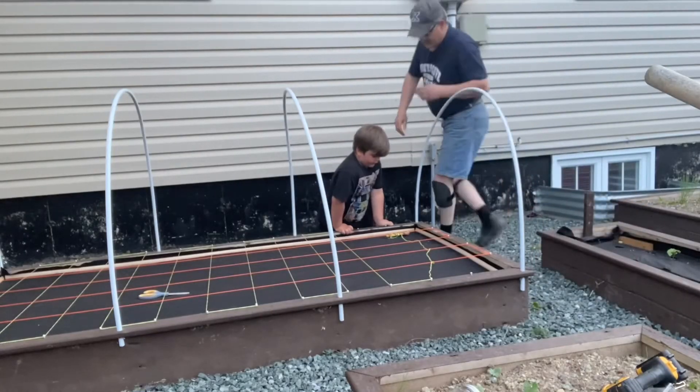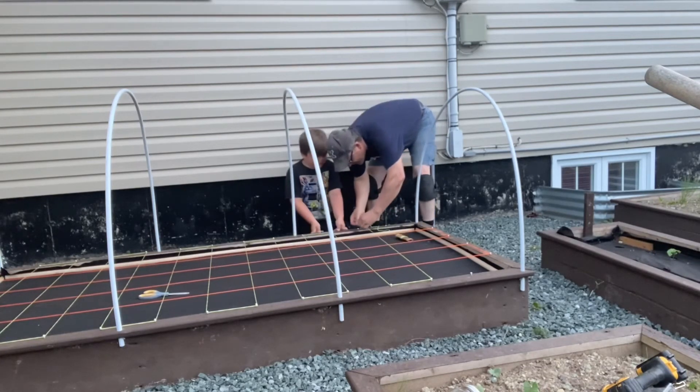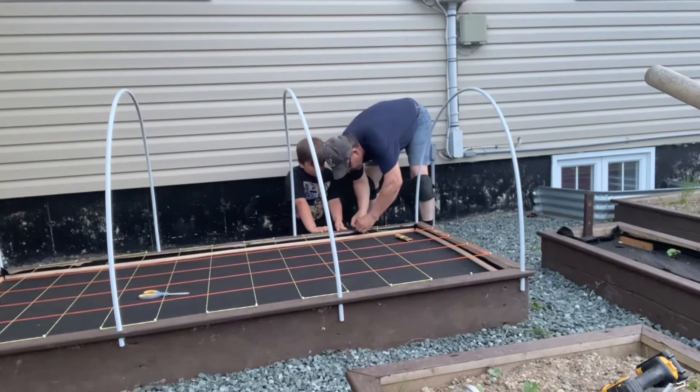As you can see, the grid on this raised bed is beginning to take shape. And as you can also see, my little helper James, Sir Cool-A-Lot, has decided to join and help me this morning.